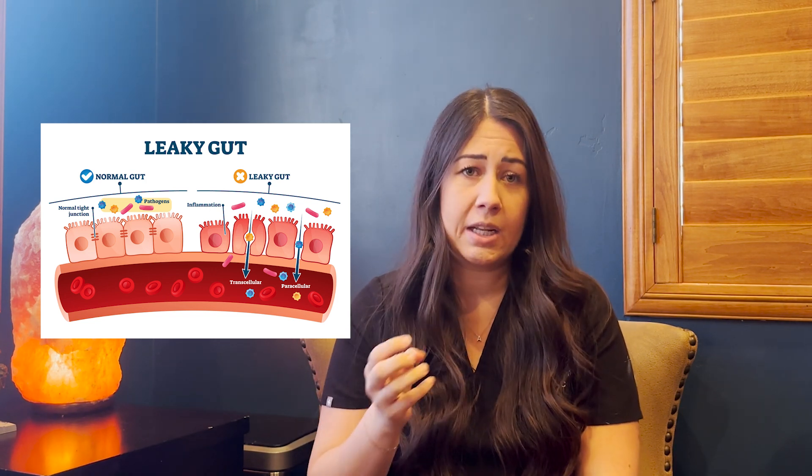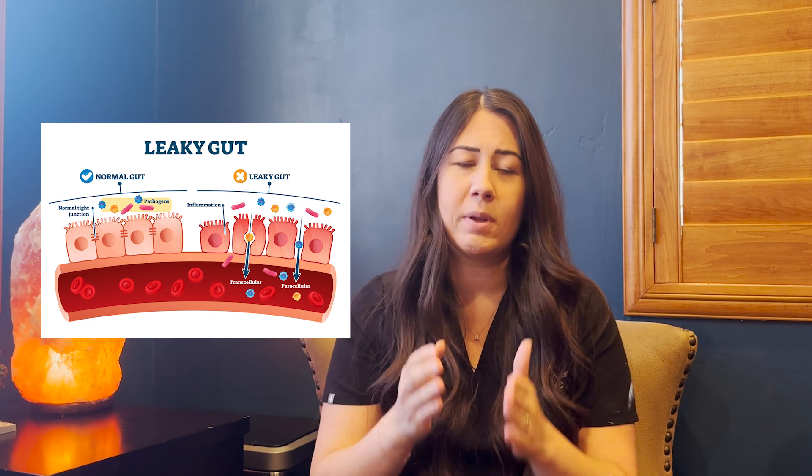Naturally, our stomach does have some permeability to allow nutrients to go in and out, but typically these are very small particles. When our stomach gets really inflamed in that intestinal lining, those gap junctions get a little bit loose. That allows larger particles that should be outside of the gut to exit the gut and also come in — not only letting things we don't want out, but letting things we don't want in.